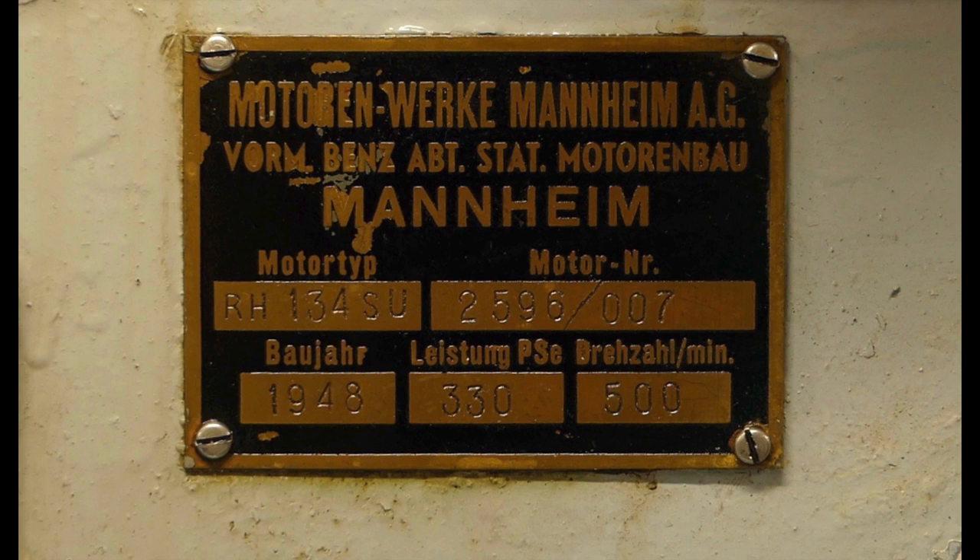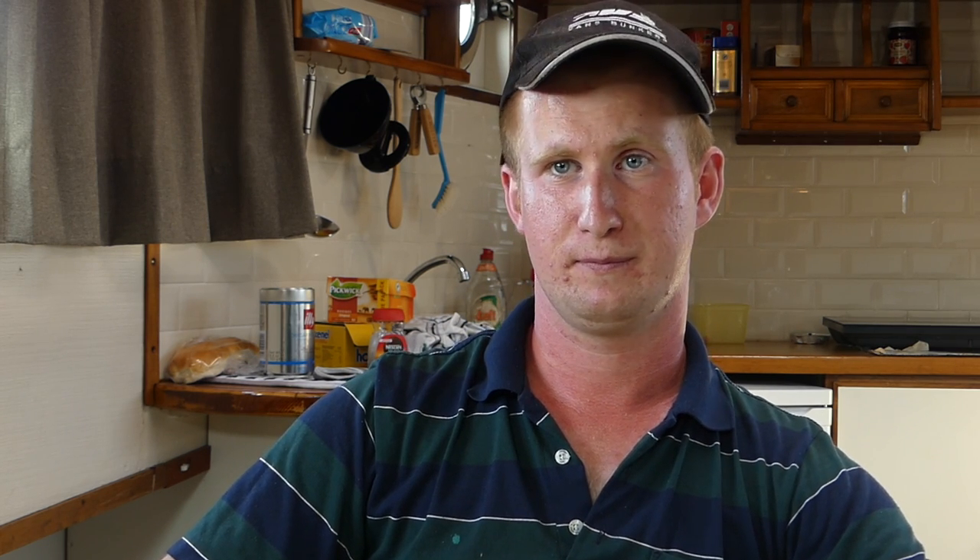The MWM is very simple: Motoren Werk Mannheim. Then RHS — the R staat for ruwe olie, the H staat for hoge druk, the 1 is the series number — that is the first in series of this type. The 34 is the slag length of the zuiger. Then the S, the U.